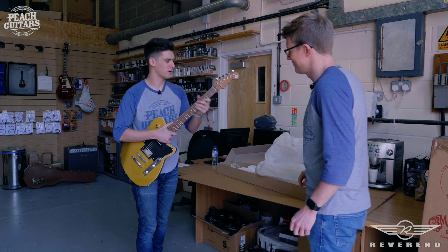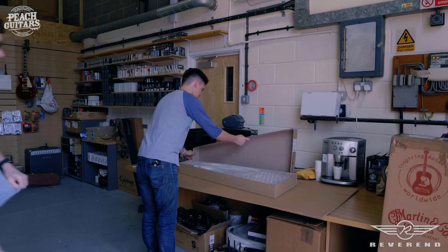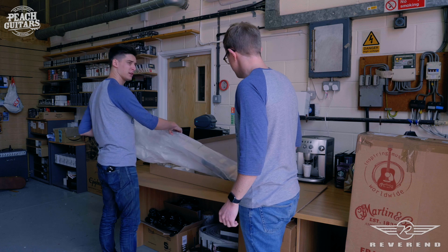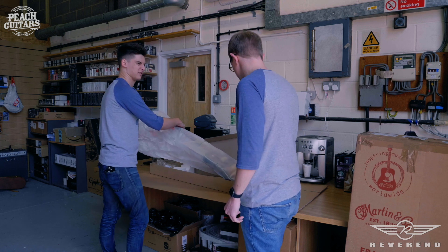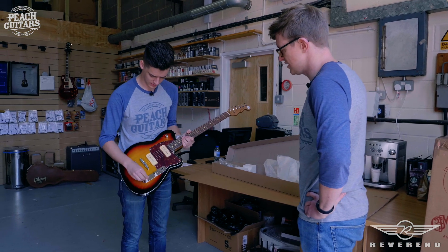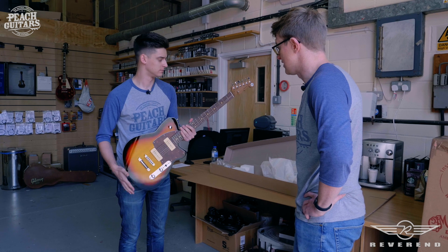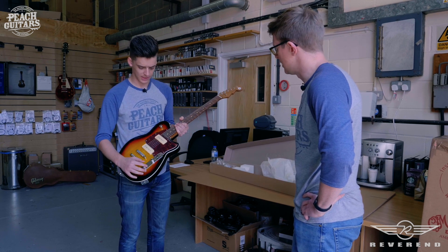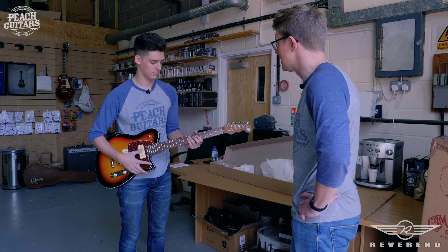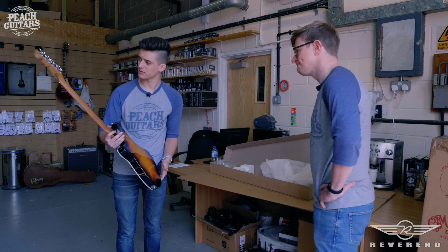It seems we've got an infinite variety of color configurations and stuff like that to get through. Here we go — this is the Charger 290. It's getting a little bit more classic now, but still got the bass roll-off knob. You could use that to get it to sound just like a Telecaster if you roll a little bit of the bass off — you can shape the tone quite a lot. They've all been a really nice, comfortable, lightweight as well — they just don't feel like a Far Eastern-made guitar. They feel a lot more solid, like a higher-end guitar, and they look it.